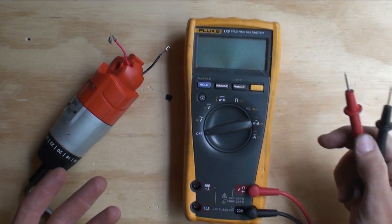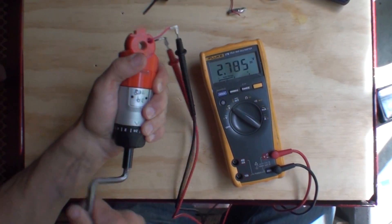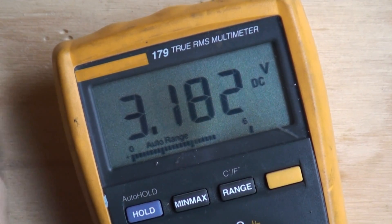So this is a digital multimeter which measures how much electricity we're generating. I'm getting three volts.